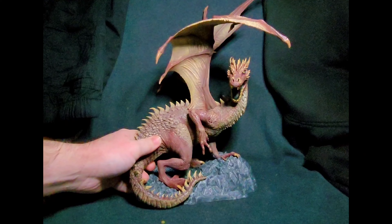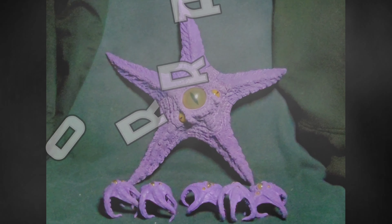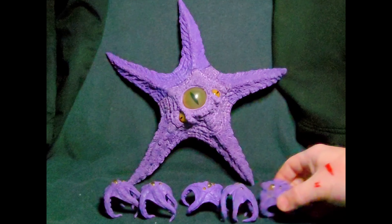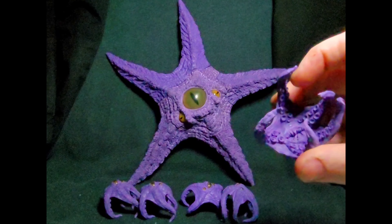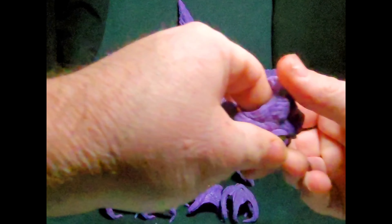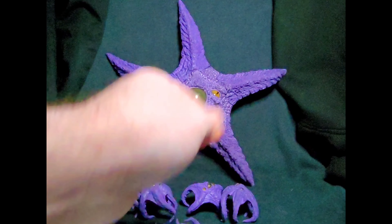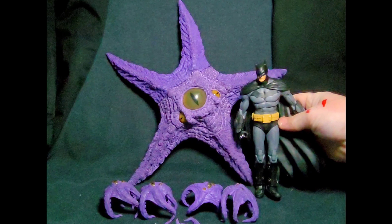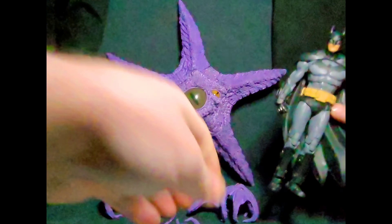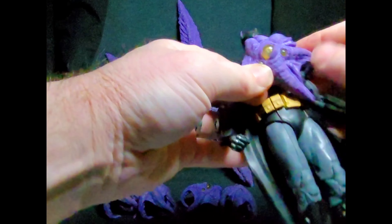Next, let's take a look at Starro. This Collect-a-Build figure is out of this world. First, let's look at the little Starro babies that go on the 7-inch action figures. I love this whole wave — the Injustice League — I thought it was fantastic. Here's a size comparison with Gotham Knight Batman; as you can see, Starro is huge.